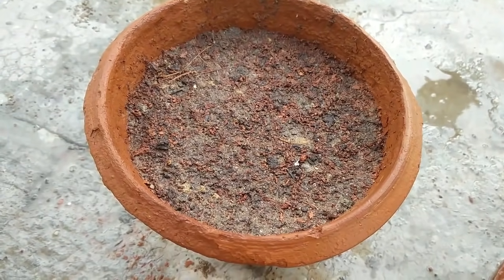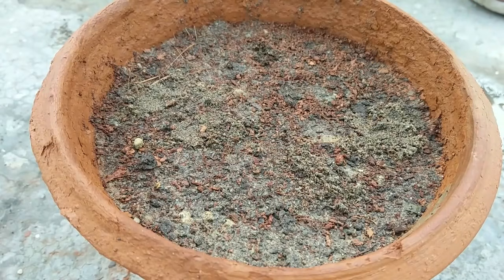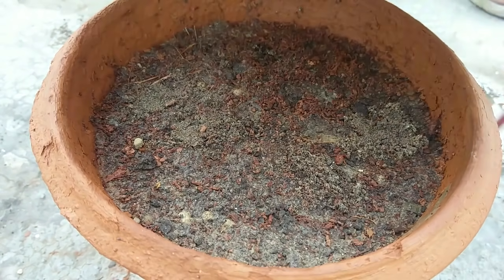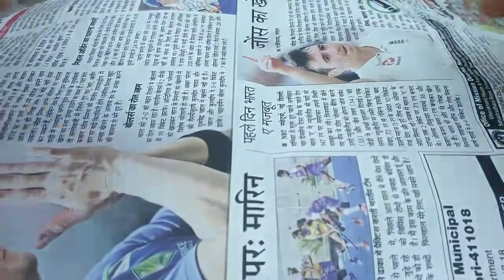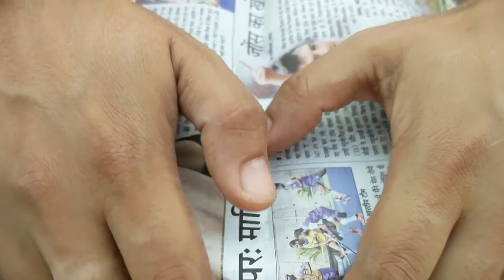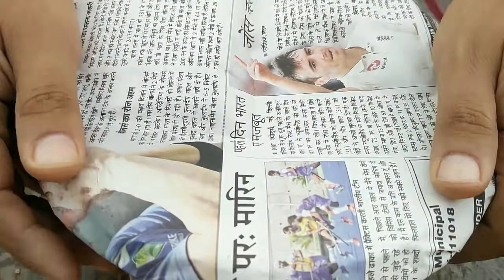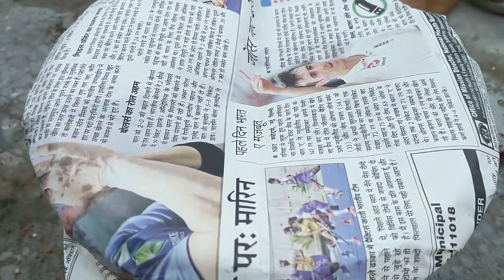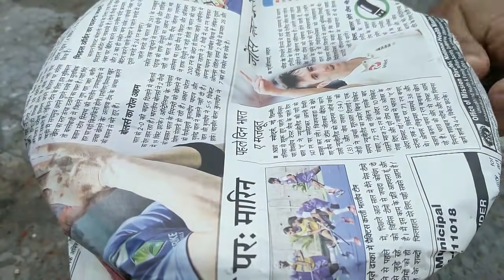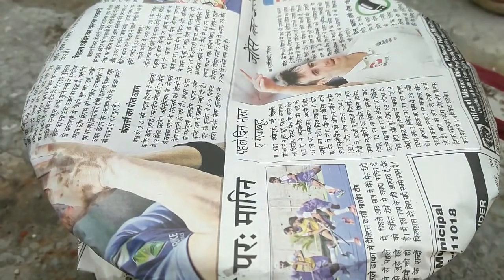After sprinkling the water, we need to cover it up. Just take a piece of newspaper and cover this up. Now place this pot in a shaded location away from direct sunlight.